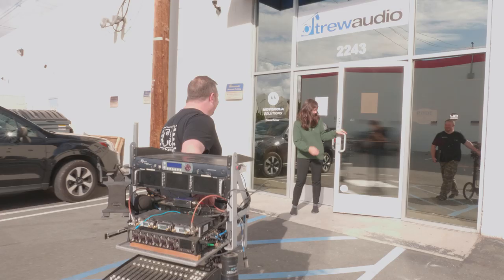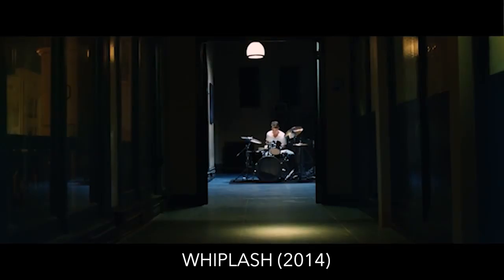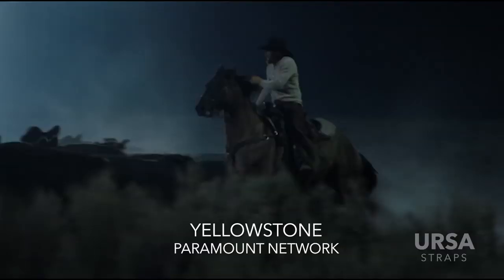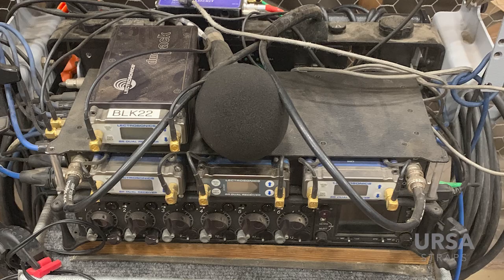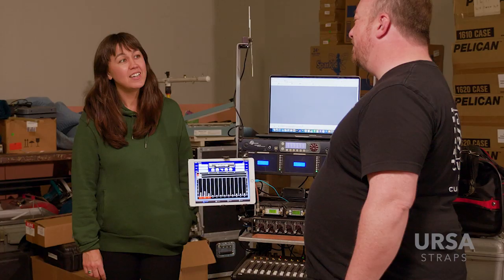Hi, this is Kim Kylund, back with another URSA Exclusives. This week we're here with Tom Curley, sound mixer extraordinaire from films like Whiplash and fresh off a TV series called Yellowstone, which is why you see all of Tom's gear is covered in a very fine layer of Montana dust.